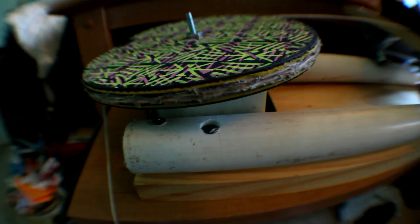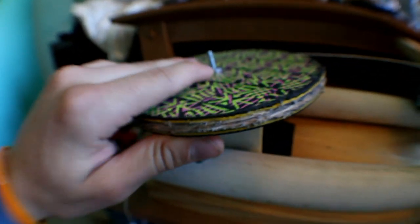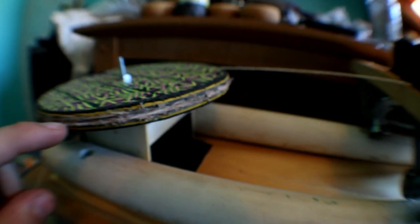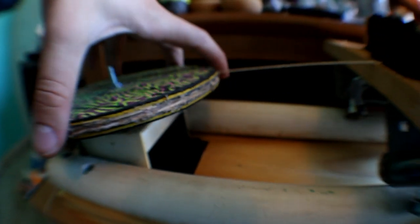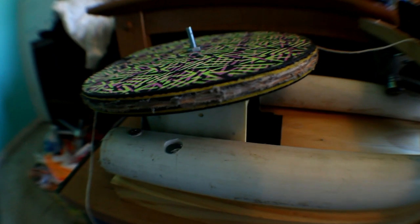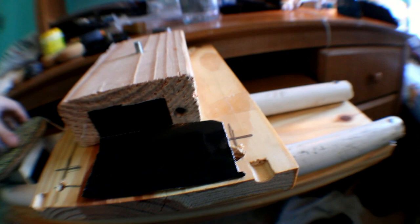I forgot to mention: on the ping pong paddle, so the string moves efficiently, I used my Dremel to make a little indentation around the whole edge. As the string goes around it sits inside that little groove. That's my DIY camera slider.